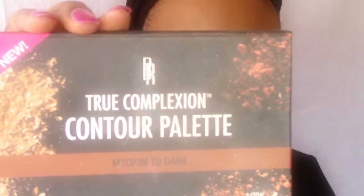I'm going to use the True Complexion color palette to do my contouring. I'm contouring my cheekbones, my nose, and my forehead, and I blend. Then I dust off the excess powder and blend everything until I don't see any marks left.